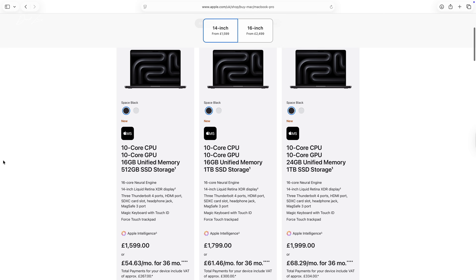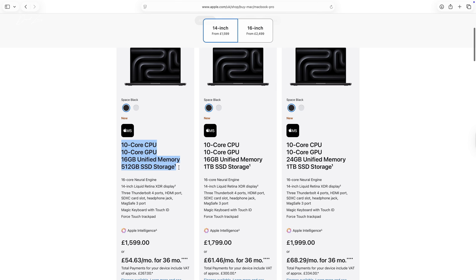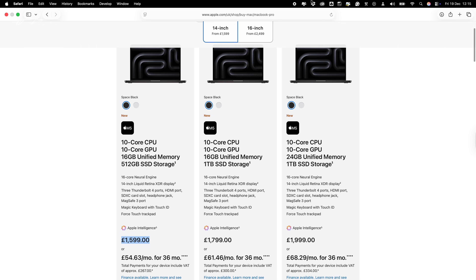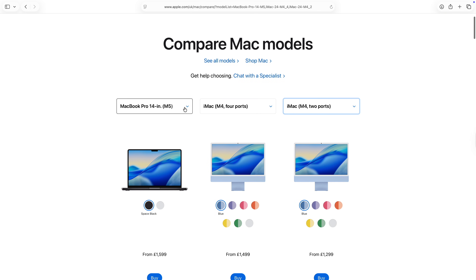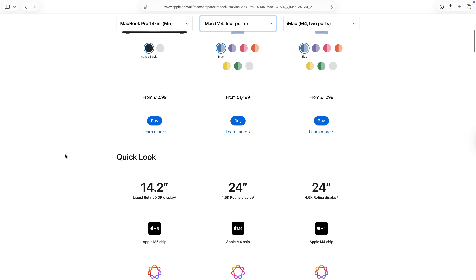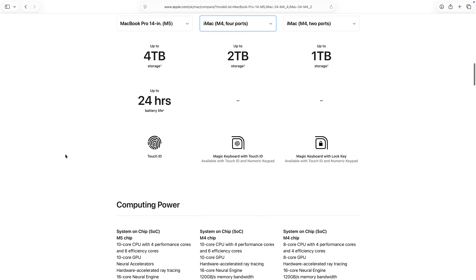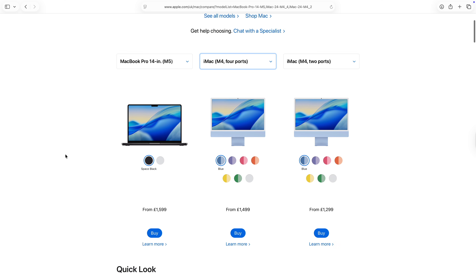Just to give you an idea of the value these iMacs represent: the 14-inch M5 MacBook Pro with 10-core CPU, 10-core GPU, 16 gigs of memory, and 512 gigs of SSD storage costs £1,600. The same-specced iMac with 16 gigs of memory and 512 gigs of storage costs £1,700 — just £100 more — plus you get an extra Thunderbolt 4 port. The smaller MacBook Pro has a better display, but these iMacs really do look great value for money.